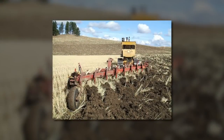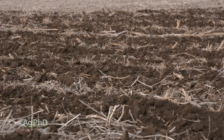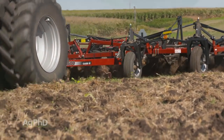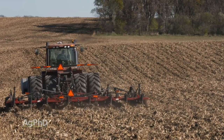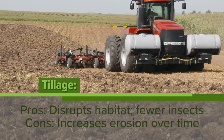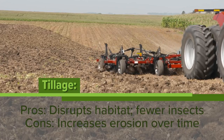In the old days — 50, 60, 70 years ago — people would moldboard plow. They would turn that soil over, and in a lot of cases, they would bury some of those insects, or just with the process of tillage, they would either disrupt the home or literally kill the insect they wanted to control. There certainly are ways that farmers can affect the home or just flat out kill the insect by doing tillage, but the downside is you're going to have more soil erosion when tillage is done. There are always pros and cons with any decision.